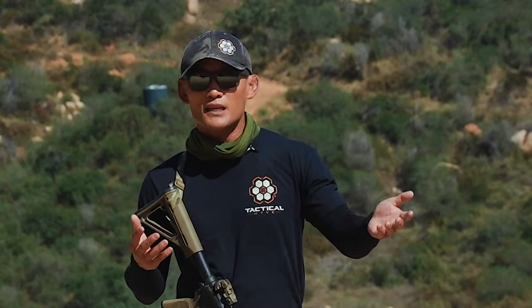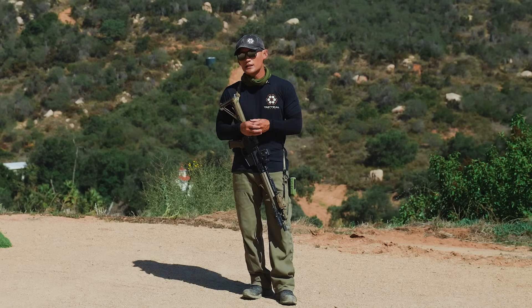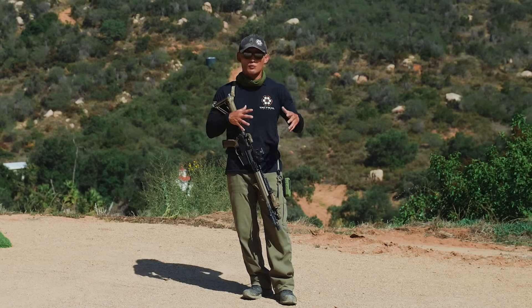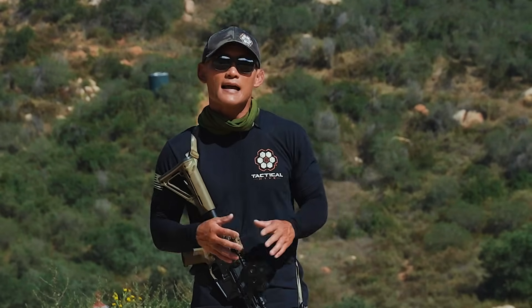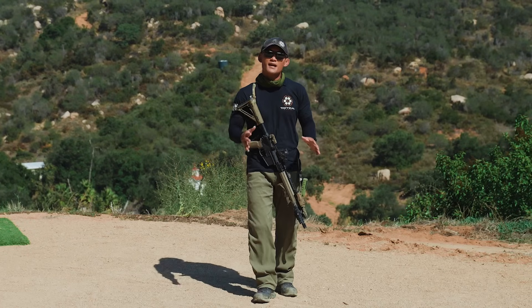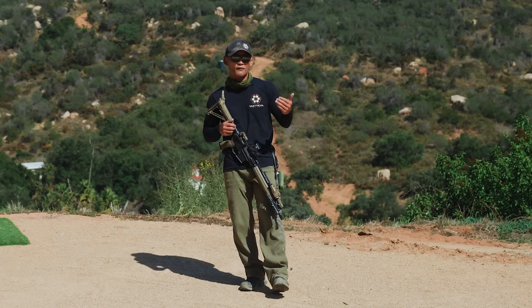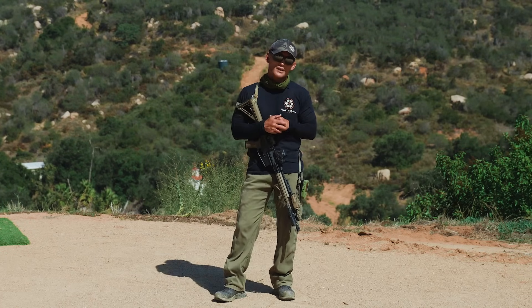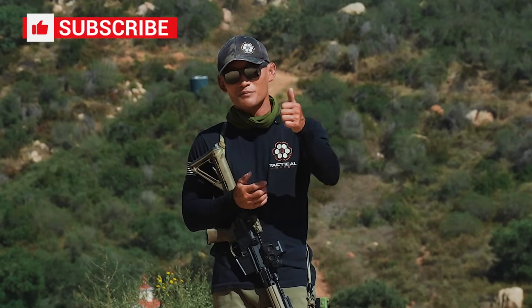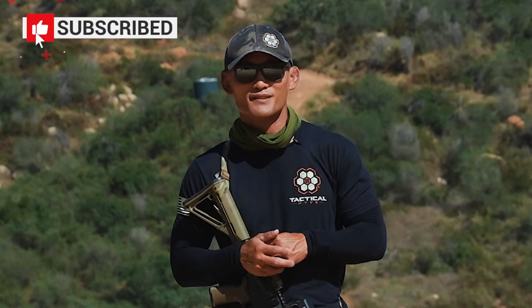There you have it — six tips to help you safely manipulate your rifle. For many of you this might seem simple and common sense, but the reality is a lot of people are still learning and getting familiar with their firearms. Hopefully this video helps make you safer. If you're new to this channel, we release videos every single day — subscribe to stay notified, give us a thumbs up if you liked the video, and let us know your thoughts or questions in the comments below.